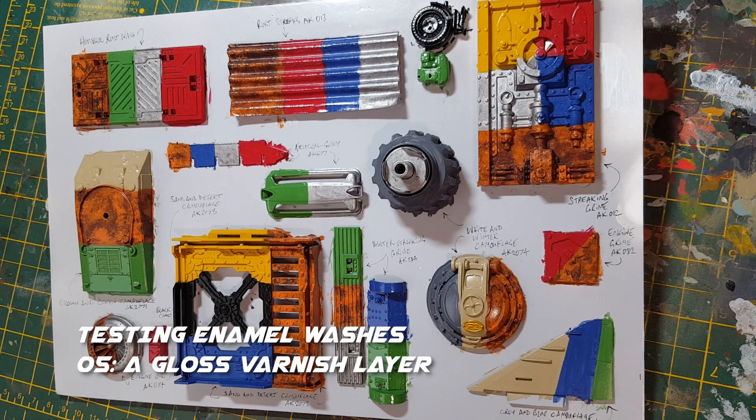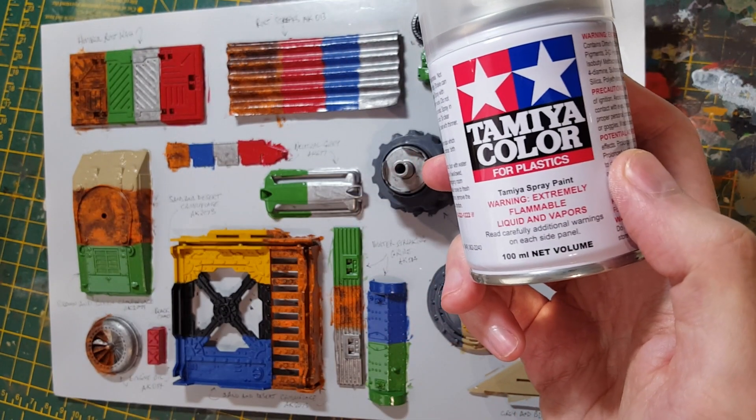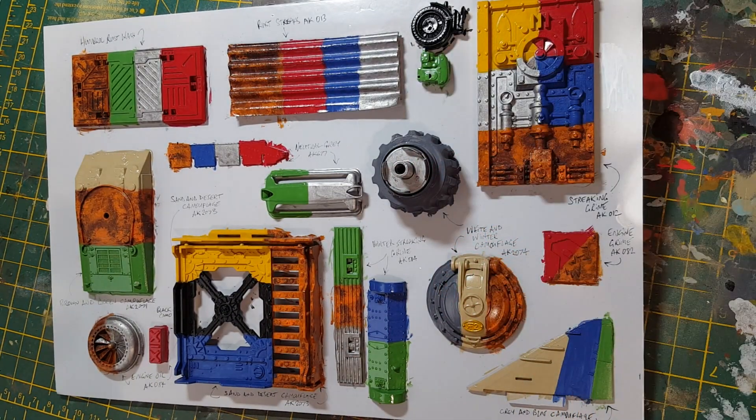We've got the second test card now set up and painted. On each of these pieces I've used a few colours — a silver and a rust — and then gone over it with a gloss varnish. The varnish gloss I've used is just a Tamiya acrylic gloss varnish. Starting up here in the top left corner with the Humbrol Rust Wash, we'll try it out again using some old brushes.